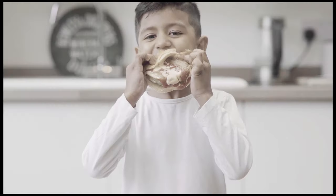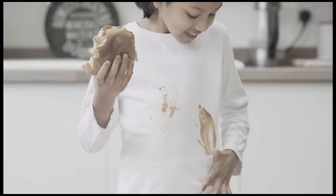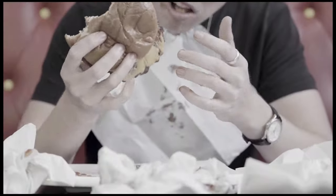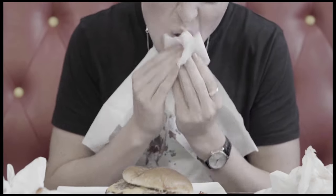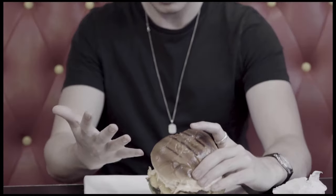Are you tired of making more mess than a toddler? Are you fed up with your food falling apart? Have you had enough of wasting tissue paper? Worried about spreading germs? You know you should be. But you no longer need to worry.